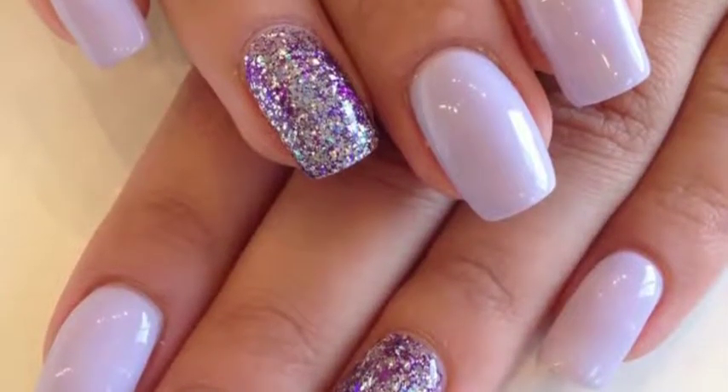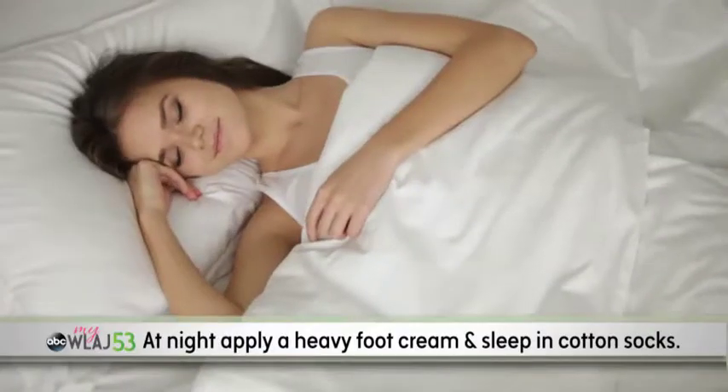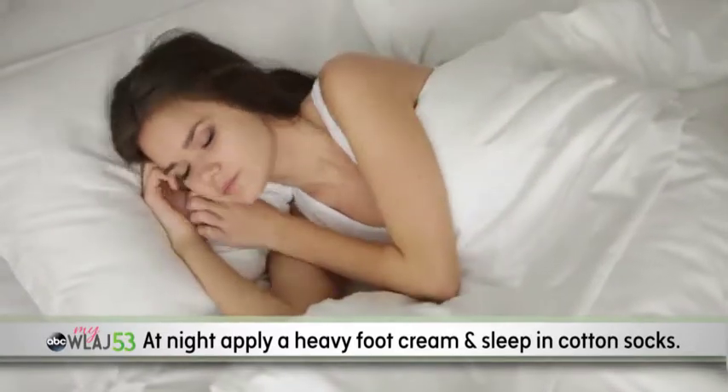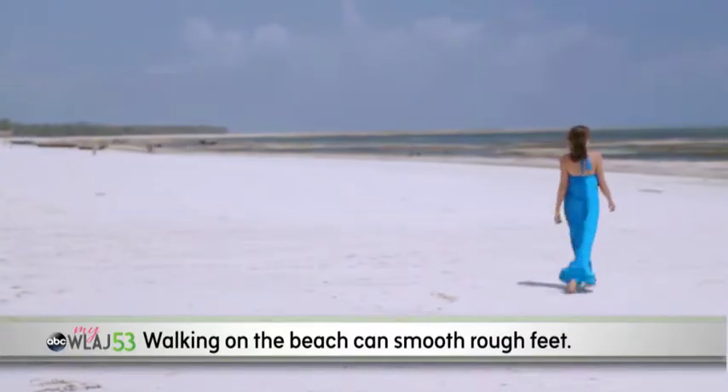You could also try an accent color on one nail to jazz it up or apply art. Whether during winter or summer, consider applying a heavy cream at night and sleep in cotton socks to repair cracks. Also, walking on the beach can be nature's own pedicure and smooths rough feet.